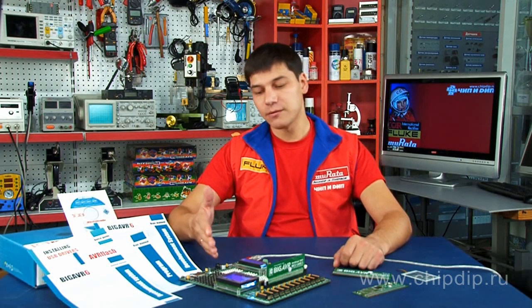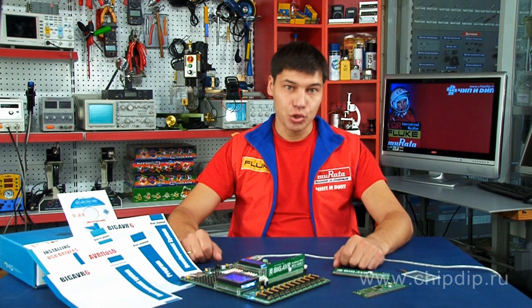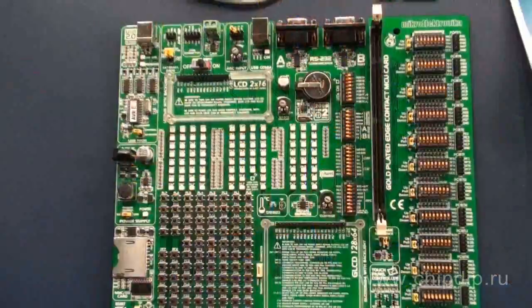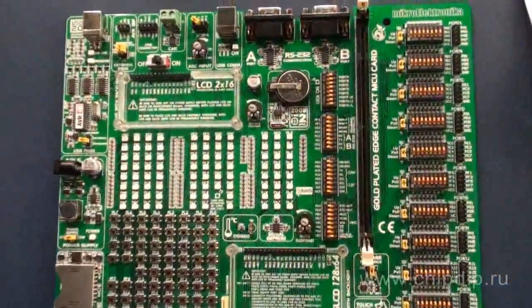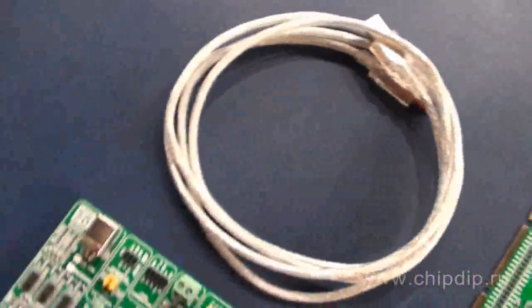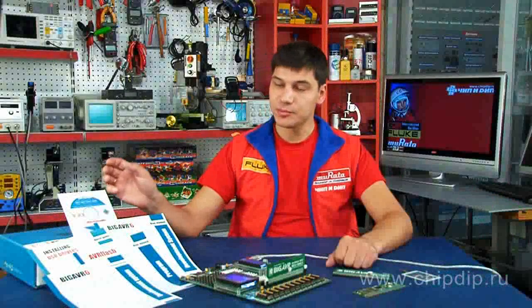Thus, the debugging board ME BIG AVR6 is a powerful tool both for self-study of AVR microcontrollers and for the organization of classrooms and laboratories. The set includes the debugging board ME BIG AVR6, a daughter board with an ATmega128 microcontroller, a USB cable, and a CD with software and documentation.